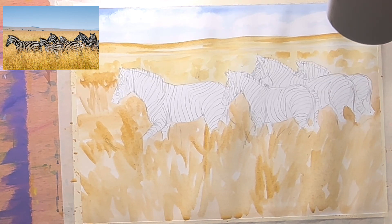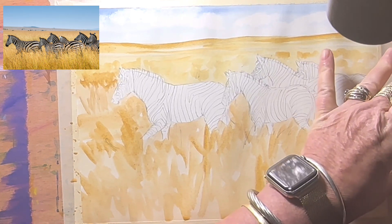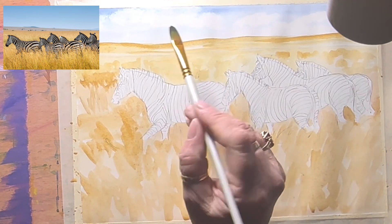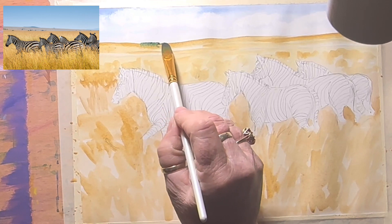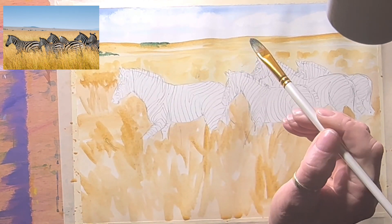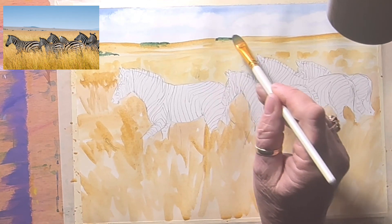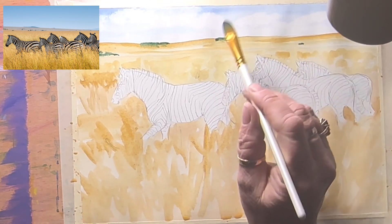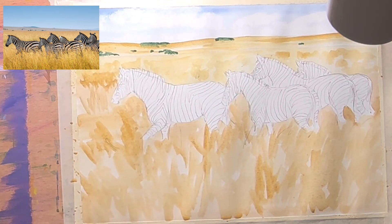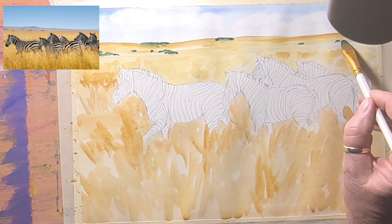While that's still wet I'm going to grab olive green and add a bit more blue to it to make a darker green — I want it quite dark. I'll pop a little bit there and here — it'll diffuse into the background to create a little tree line, a little shrubbery here and there. A few little blobs of trees, not too many, just sort of where they are in the photo. There are a couple of little ones off in the background too.